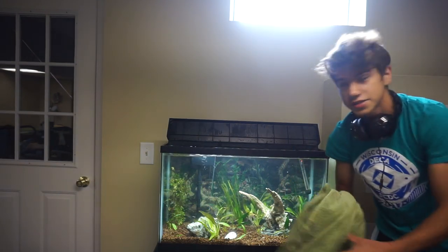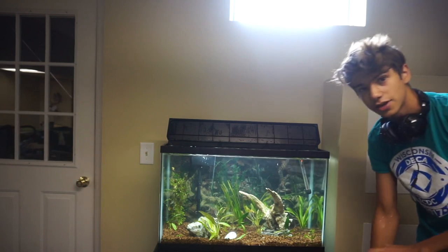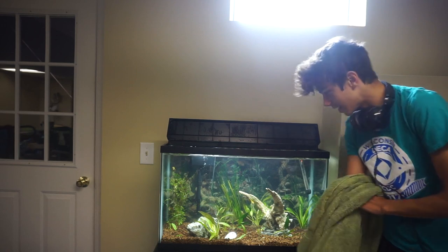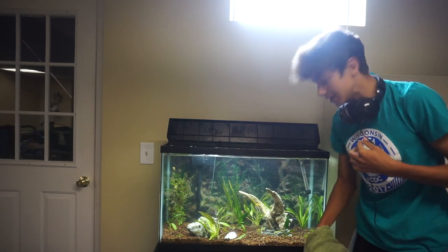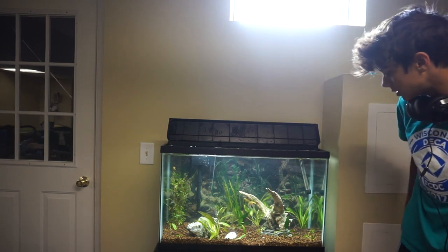I propagated some of this four-leaf clover and put it over in the corner, so hopefully we'll get some more. And then I don't know the name of the plant, but I snipped it off — it already had some roots growing. There's actually another one. The angel fish really likes this. There is some debris in the tank, but that's going to be sucked up by the filter, and maybe another water change.